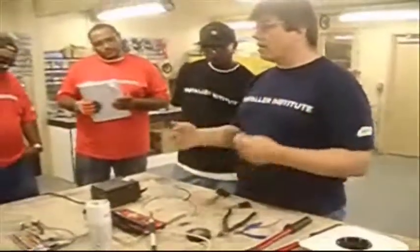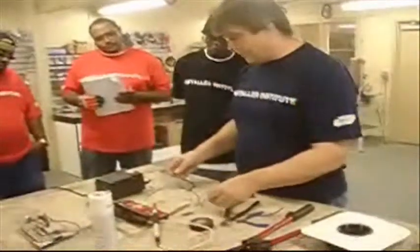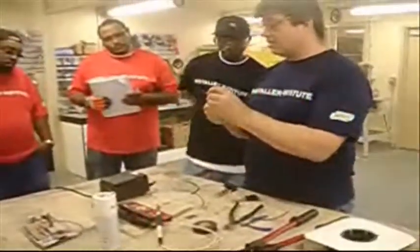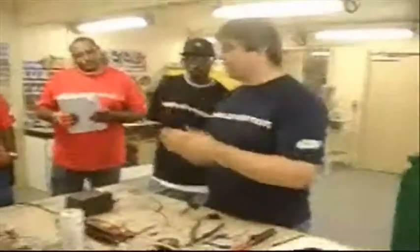It keeps your iron more clean and lets you solder a wider variety of things without damaging it. For wires and stuff, if you get it overheated, what's going to happen is that the insulation is going to melt and burn and turn black and kind of sink back a little bit. It's not a big deal — it just makes it ugly.